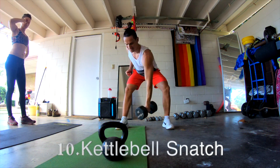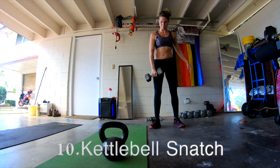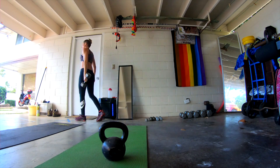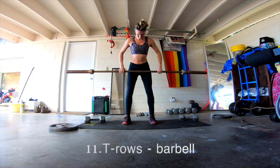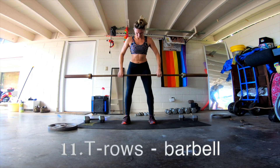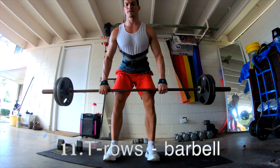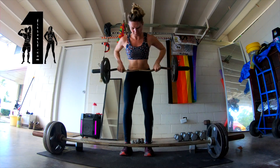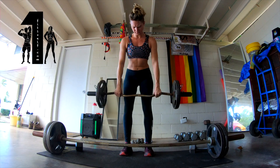The kettlebell snatch — that's a really good one. I like how your entire body builds momentum in order to lift that weight. And right next to it, T-rows. That's really good; usually it is a back exercise. Try not to overload it, just take your time. It's a great one.